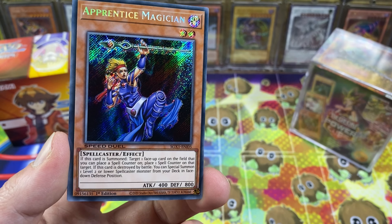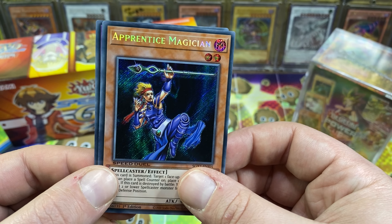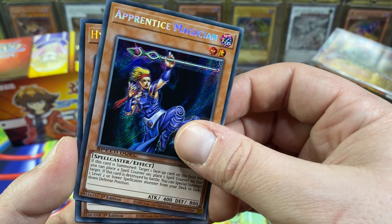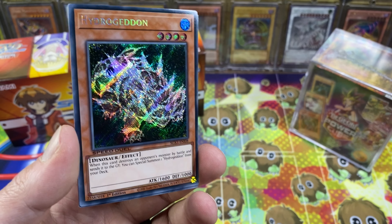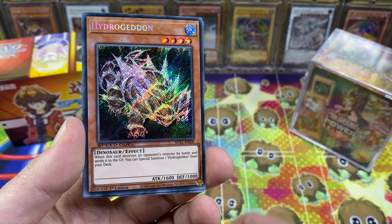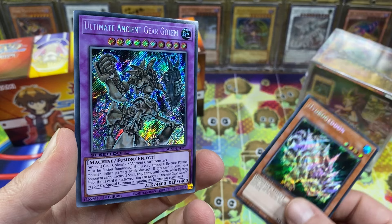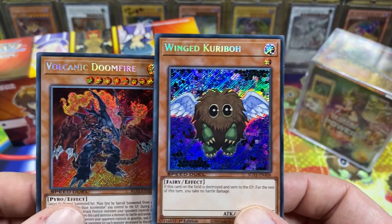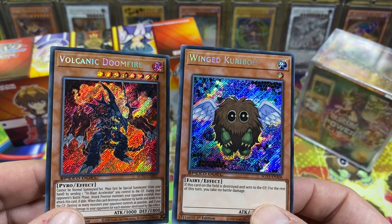We got Apprentice Magician — I don't know if this is a big one, but this is really cool. We got two more: Hydrogeddon — very cool, the secret foiling looks extra nuts on that. And Ultimate Ancient Gear Golem. No Dasher, but the secret foiling on these just looks so good. I love it.